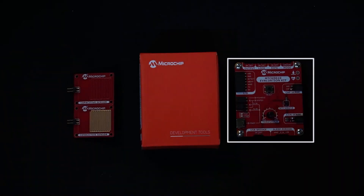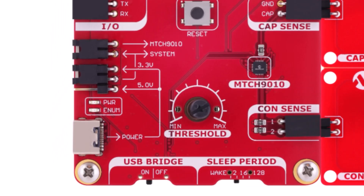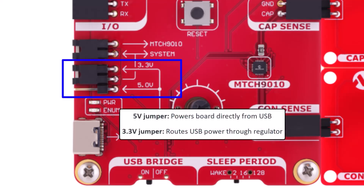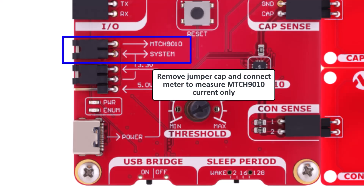Let's take a closer look at the evaluation kit and walk through how everything works. Starting at the bottom left corner is the power supply section. The board can be powered through a USB-C cable using this connector here. Above that is a 3-pin jumper for selecting the supply voltage, either 5V from USB or 3.3V regulated by the onboard circuit. And next to that, there's a current measurement header — to monitor current, just remove this jumper and place your measurement tool in line.